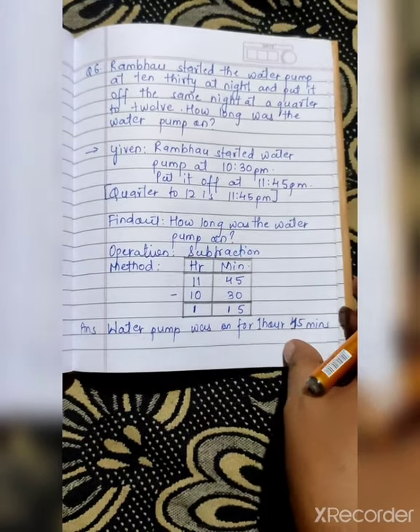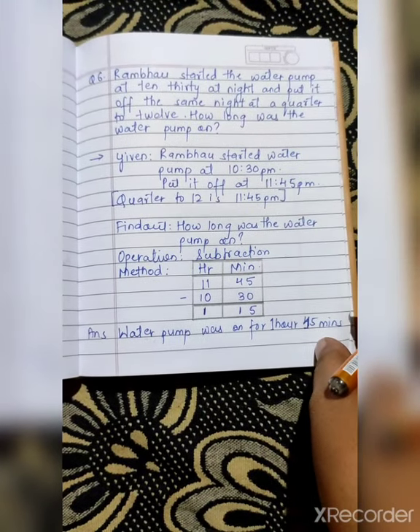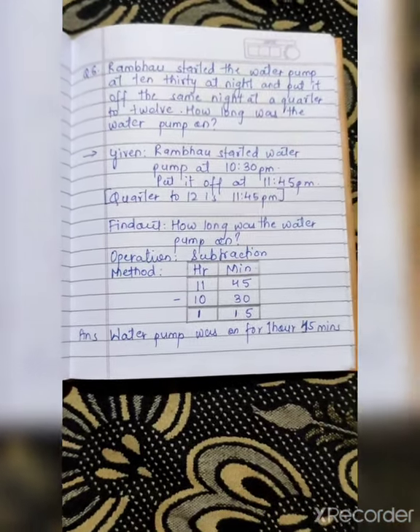We solved a total of 4 word problems. The rest we will not solve today, so complete the book on time. I will see you in the next class. Bye.